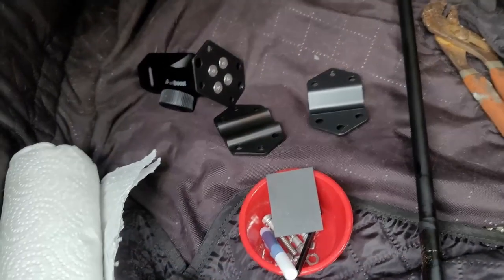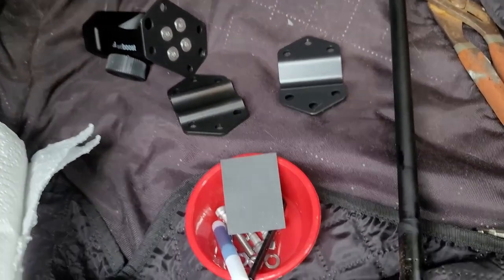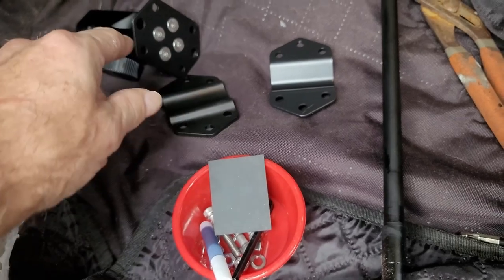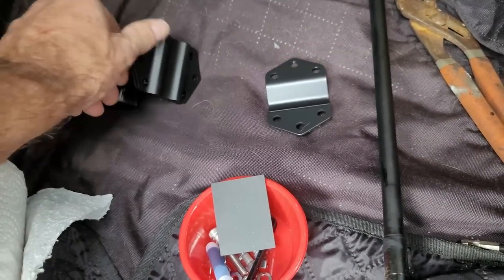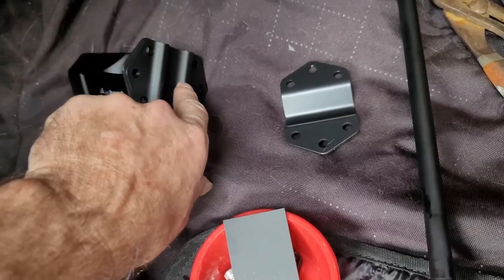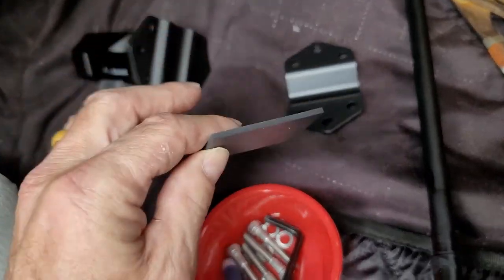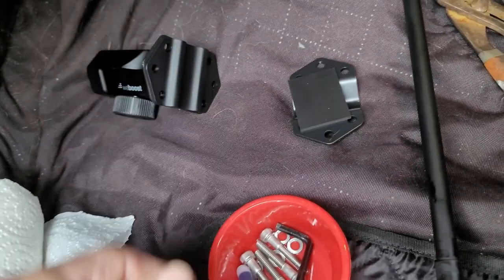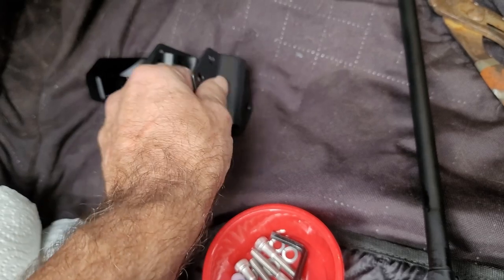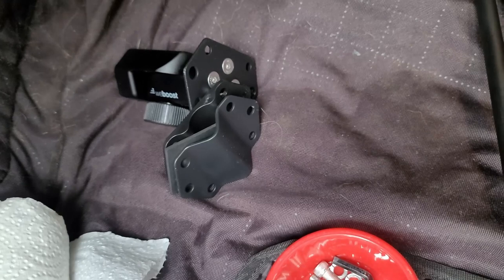These are the components to mount this to the rod of the cargo carrier. You have this piece here that's going to screw to the bottom and it puts the radius in there. Then you've got this rubber pad that you put on there — that's going to keep it from spinning. This is the bottom piece, and then you have all your bolts. Easy peasy.